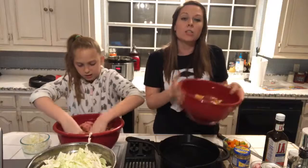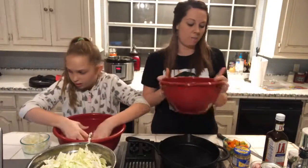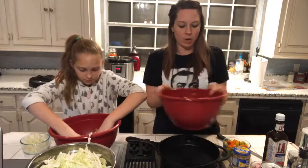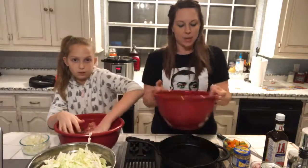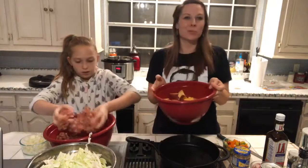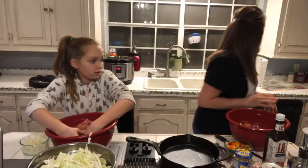Later on I'm going to show you guys the drain weasel. I don't know if you've seen them at Home Depot — they also sell them on Amazon. They're supposed to be an instant hair clog tool. We're going to test that out in our bathroom. We have four girls in the house including me, so this is the drain weasel right here.